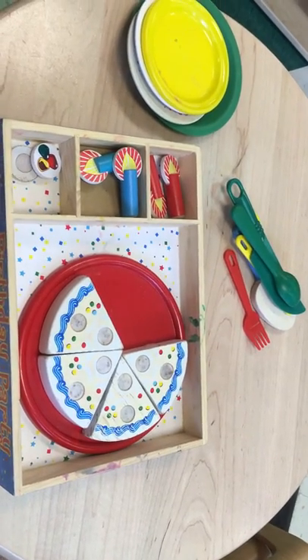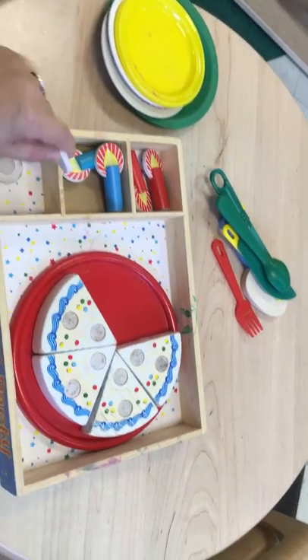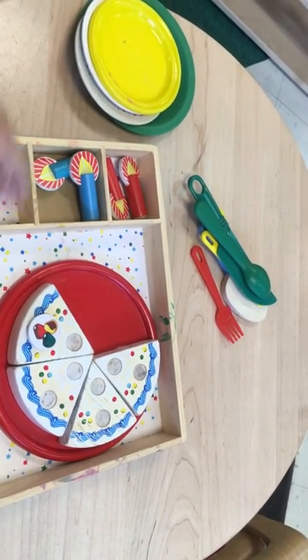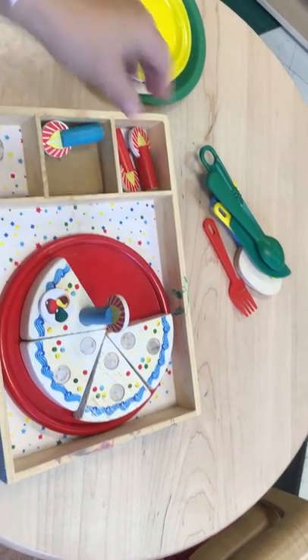Good morning preschool. Let's play Happy Birthday. So first, I'm gonna put some toppings on my cake. I've got jelly beans. I'm gonna put some candles.